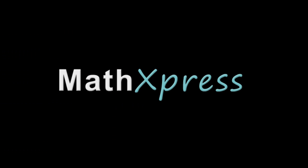Thanks for watching our videos. If you have any questions or comments, please let us know at MathExpress. Happy learning!